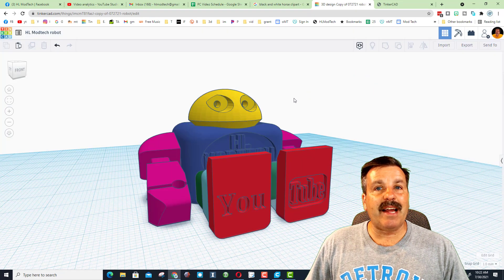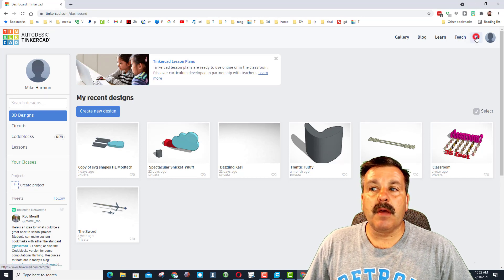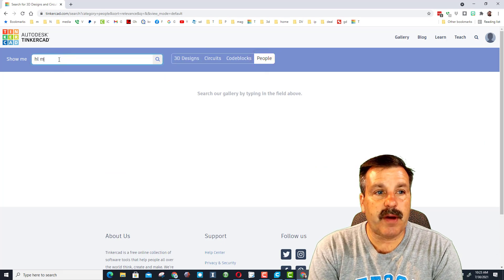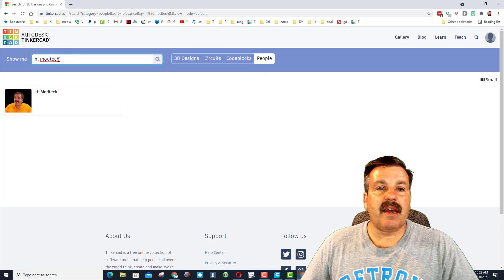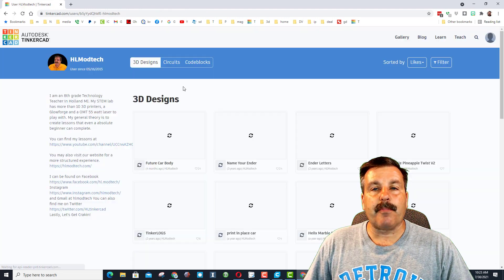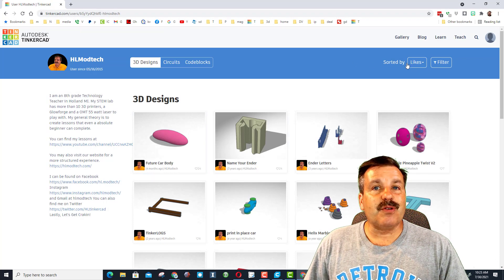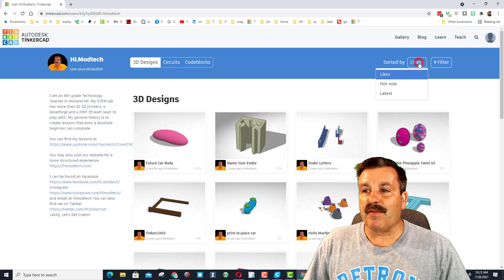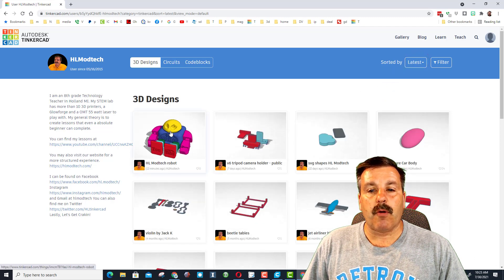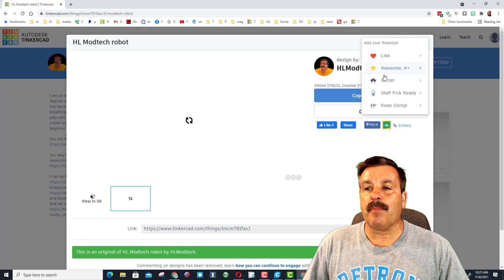If you want to know how to find me, I just switched to a different TinkerCAD account. Hit the little search, switch to people, then search HL Mod Tech and you'll find my profile. Inside my profile you'll find all my images, sorted by likes. If you want something to show up near the top, give it a like. Go to latest to find the robot, and when you click it, if you think it's cool, don't forget to hit that like button.